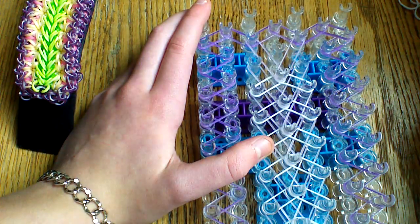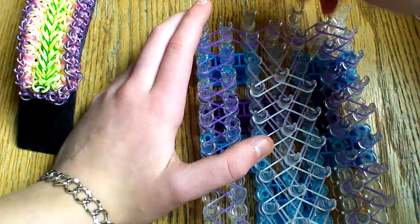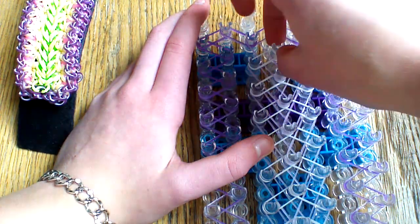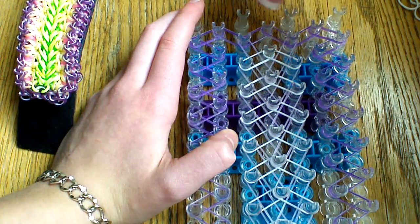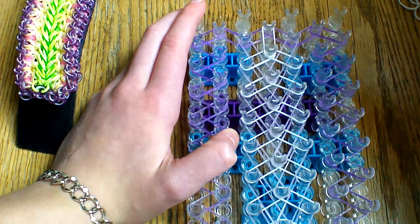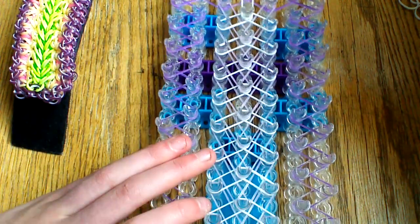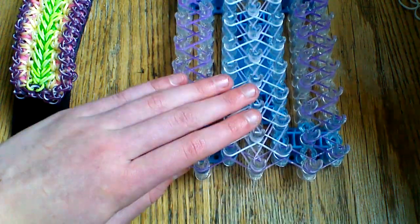These are the last V-shaped bands you'll be placing. Then place three more white bands: two go up into the standard arrow shape, and the last one goes straight forward onto the end peg. Once you have done that, come back to the beginning of your loom.